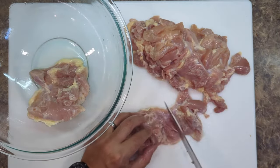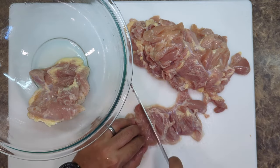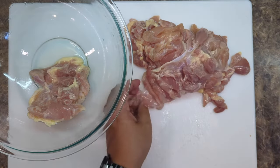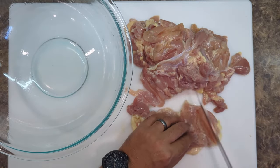I love chicken thighs because they have fat on them and they're not dry like chicken breasts. I can make chicken breasts that are really juicy — check out my other video on that — but I prefer dark meat. I'm a dark meat guy. I like fat.